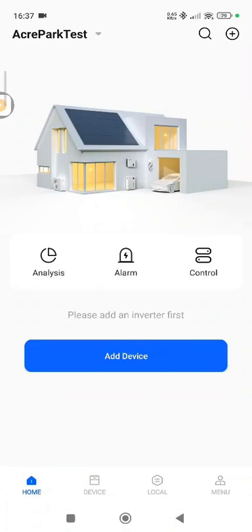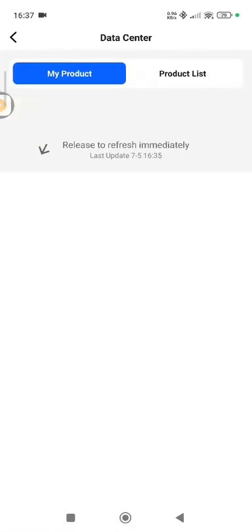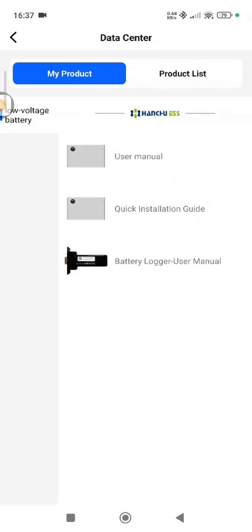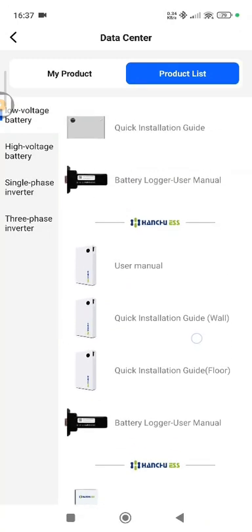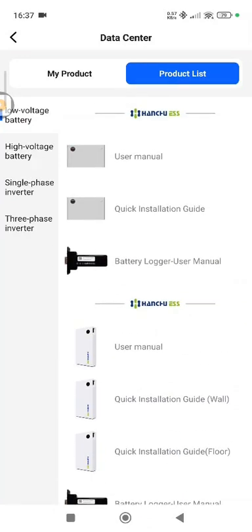The first thing I'm going to show you is: if you go into your menu at the bottom of the screen, you'll have what is called a Data Center. This is where they store all the information, like your user manuals for your batteries. At the moment we have a 3.2 battery, but you could have a 9.4. Click Product List and it gives you a full array of all the batteries for low voltage systems — the 9.4, the 3.2, and the new 5.1 due out shortly. All the information is there: user manuals, quick installation guides, and how to connect to your battery loggers, along with all the QR codes.